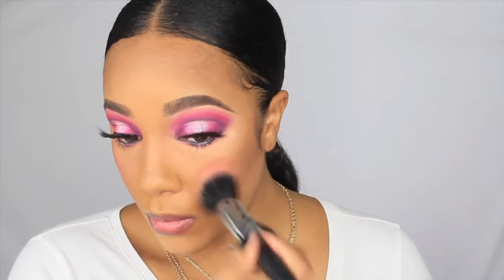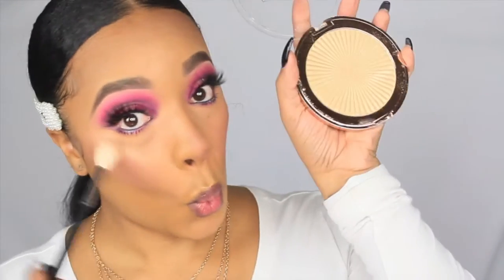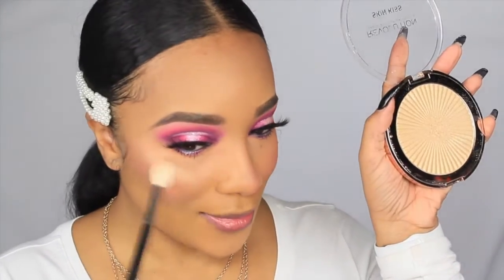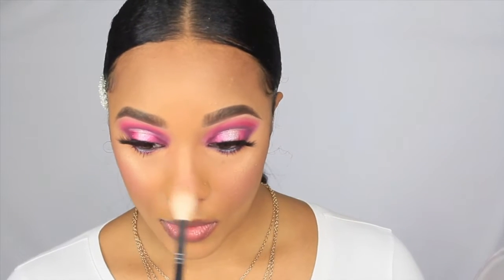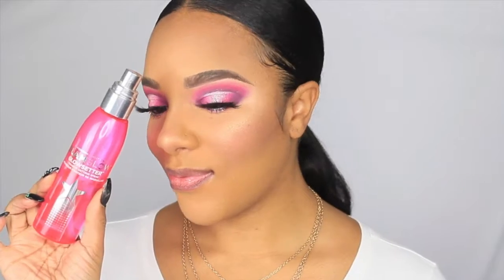For my cheeks I'm going in with this Kylie Cosmetics blush — I believe it's in the shade Virginity, but if I'm wrong I'll have it in the description box and on my Instagram. For highlight I'm going in with this Makeup Revolution highlight. This highlight is very blinding — it was seriously compared to the Lancôme one that came out a couple years ago which was very popular but limited edition. I highly suggest picking this up, it's very inexpensive and you can find it at Ulta.